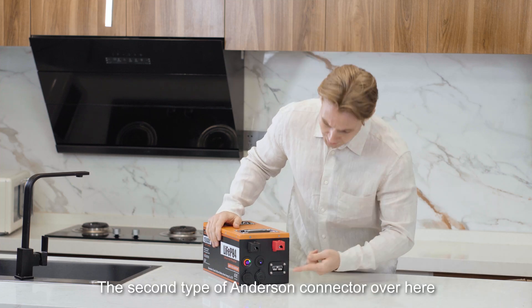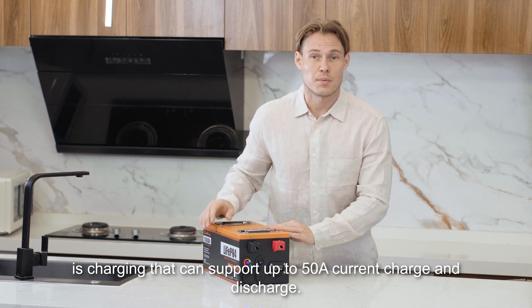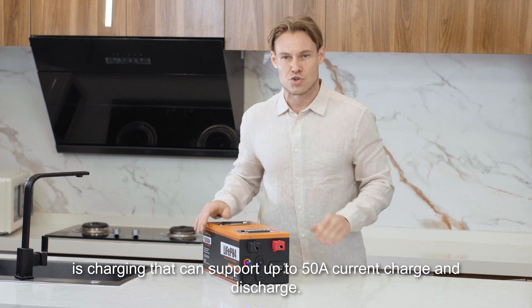The second type is the Anderson connector charging, which can support up to 50 ampere current charge and discharge.